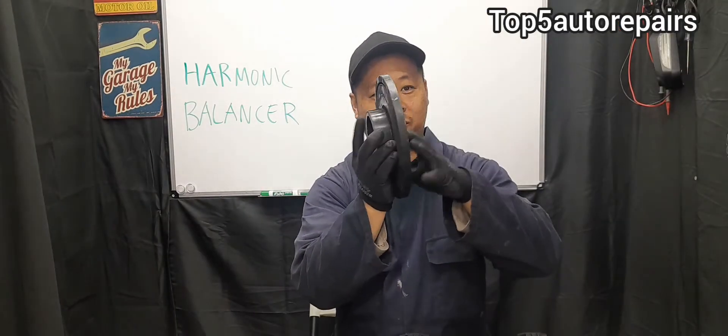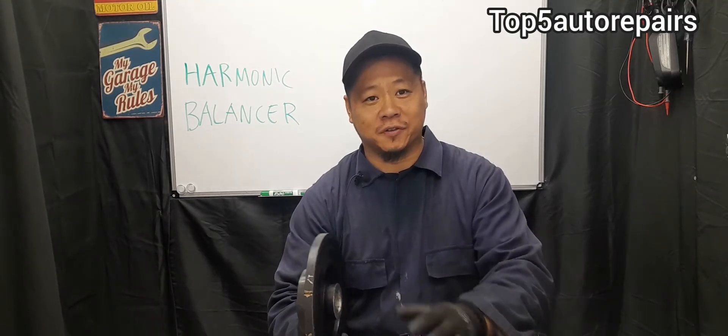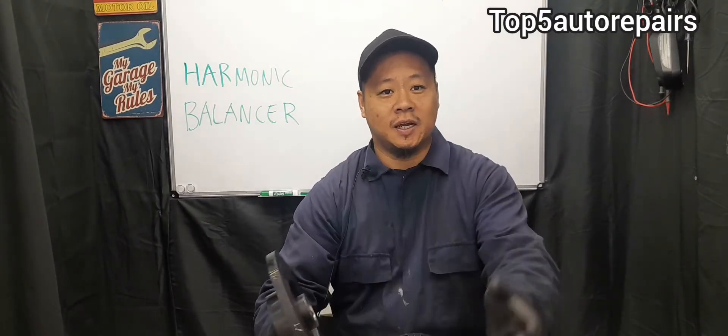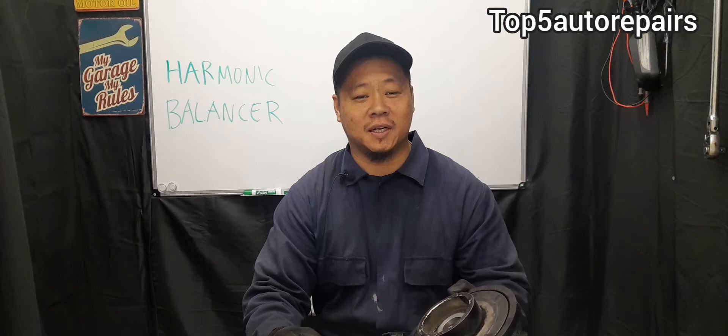The harmonic balancer is mounted right in front of the crankshaft and there's a bolt going through it. When the harmonic balancer starts to fail, especially due to the rubber rings, it's going to cause excessive vibration. Since it's mounted on the crankshaft, excessive vibration can cause a lot of components to prematurely fail.